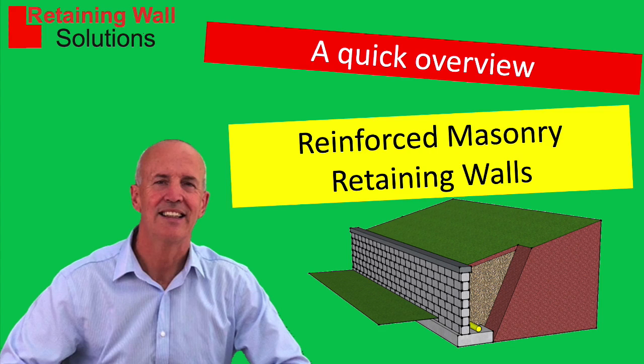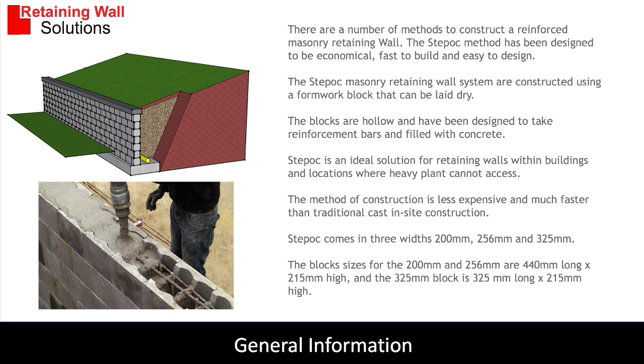Hi, my name is Bob Evans and I am going to give you an overview of reinforced block retaining walls.